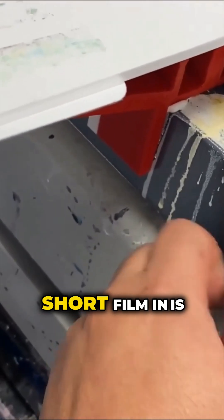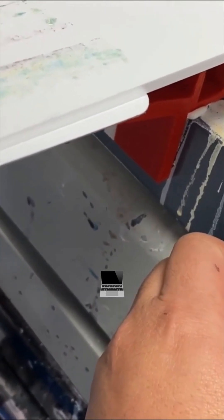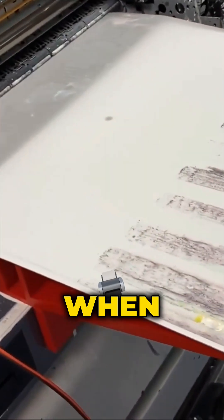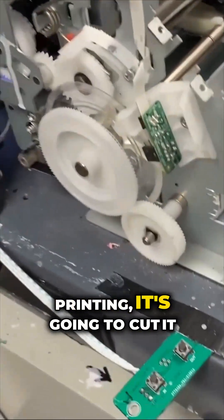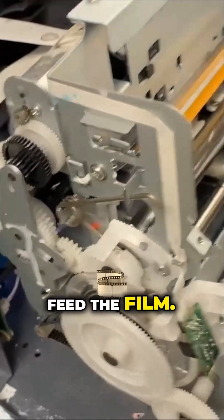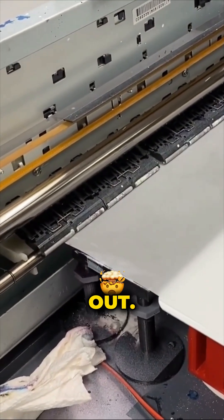The reason it sucked in really short film is because of this override board. This board basically monitors how you print. When you reach the end of the printing, it's going to cut it off so you don't continue to feed the film. So if it got really short and it didn't have enough data, it just freaked out.